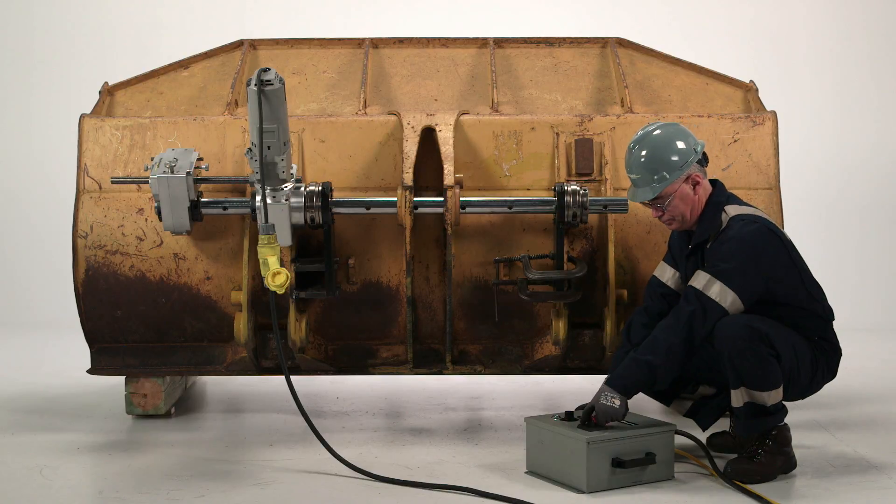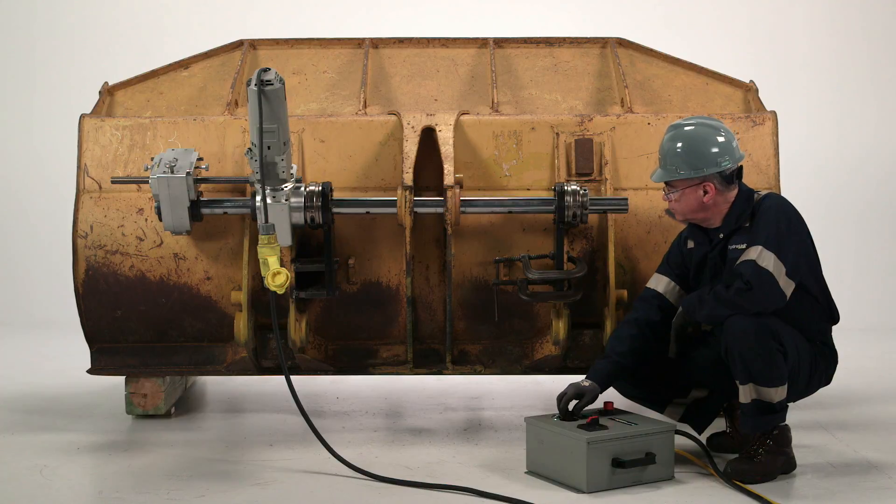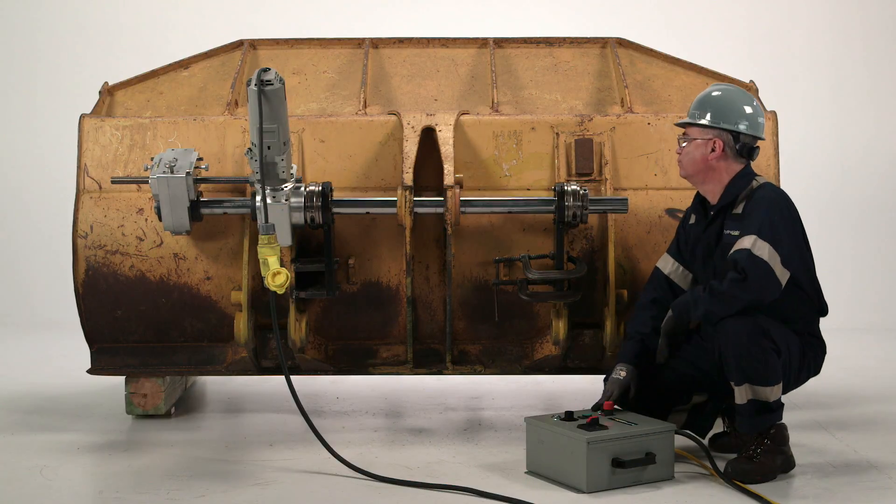The rigid and operator-friendly design of the 2250P enables a less experienced operator to machine a smooth, accurate bore with the same precision as an experienced veteran.